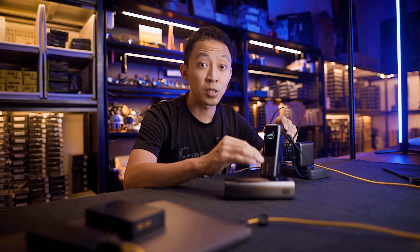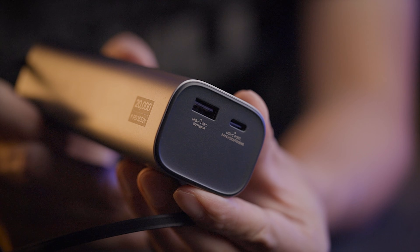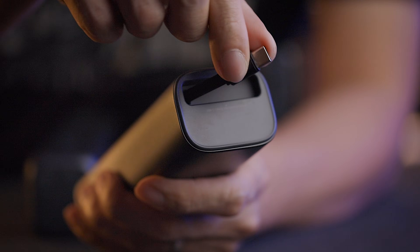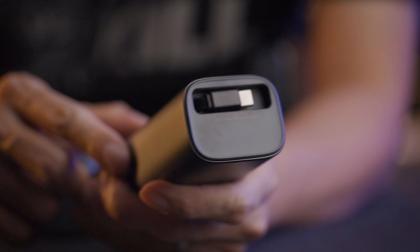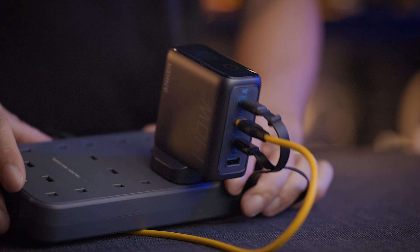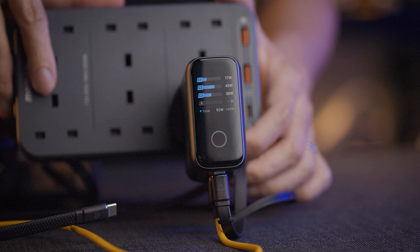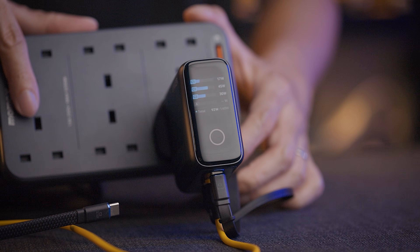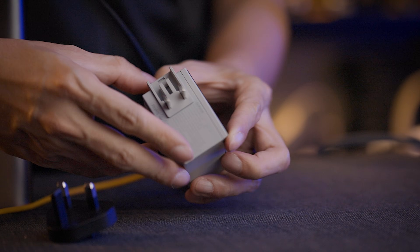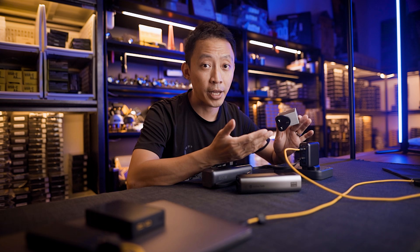I've been testing both at events and in the workshop — both performed well and both hit their claimed wattages. I used the Charge to charge a MacBook Pro and iPhone simultaneously; the MacBook pulled about 57 watts and the iPhone pulled about 20. For workshop use, I'm going with the Anker charger: temperature display for safety monitoring, always-visible screen regardless of outlet orientation, and a USB-A port for older gear. If you fly between Singapore and the US regularly, the Charge charger wins on adapter flexibility alone — that's one less thing to pack.